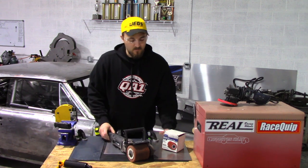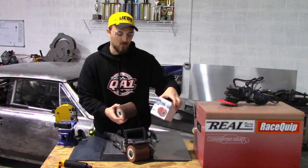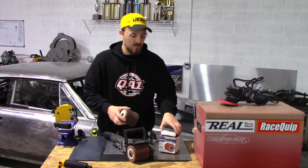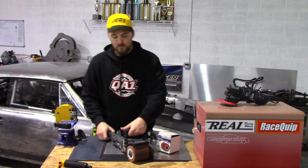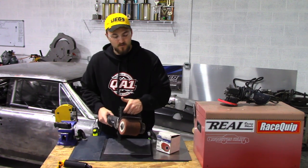They make several different drums for it. The two I have: I've got the 80 grit, it's got the sandpaper and the Scotch-Brite in it, and it comes with the normal Scotch-Brite, and it works really awesome.